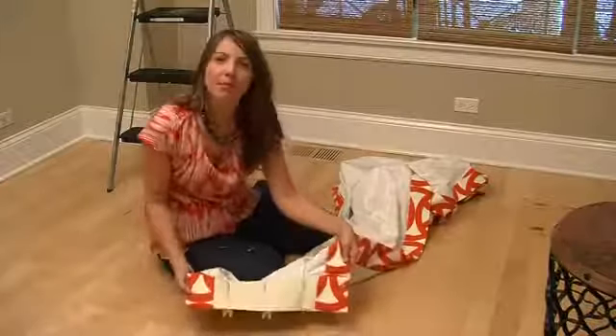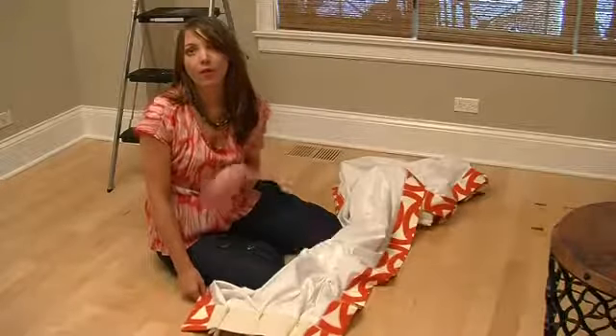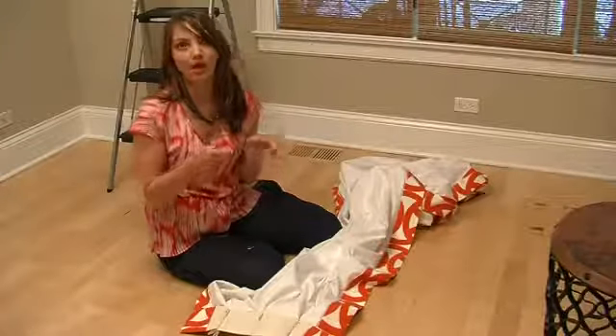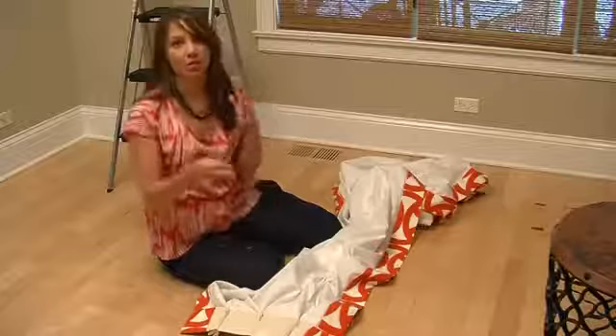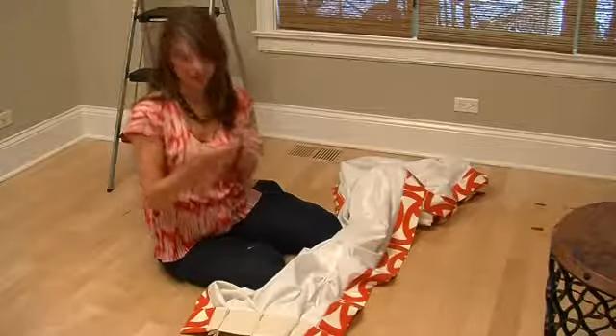This is a custom panel that I'm showing here, so the liner is already built in. The only difference with a store-bought curtain is sometimes you need to buy the liner separately and install it on a double rod set, so you're doing the same process just two times — once behind with the liner and once in front with the curtain itself.